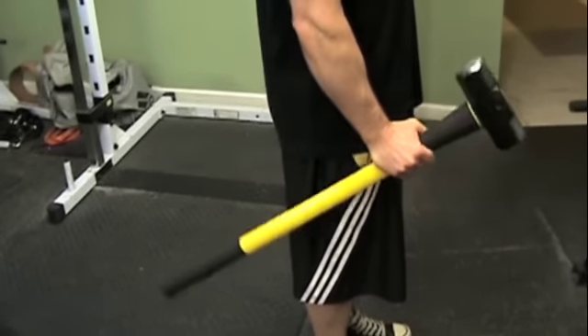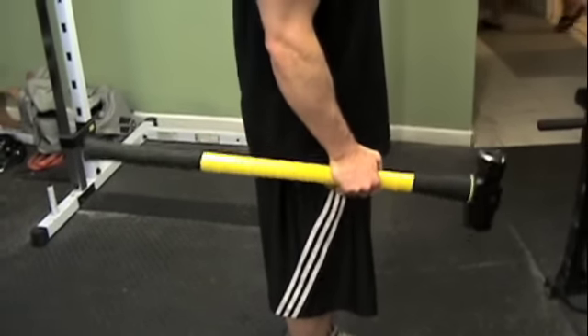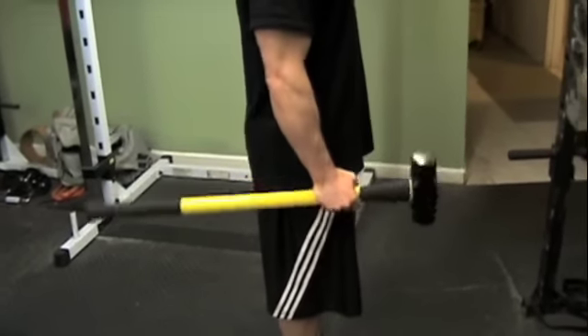Chris, how would you make that harder? Make it harder by going down farther? Good question. Since it's farther away from me, I've got less leverage.